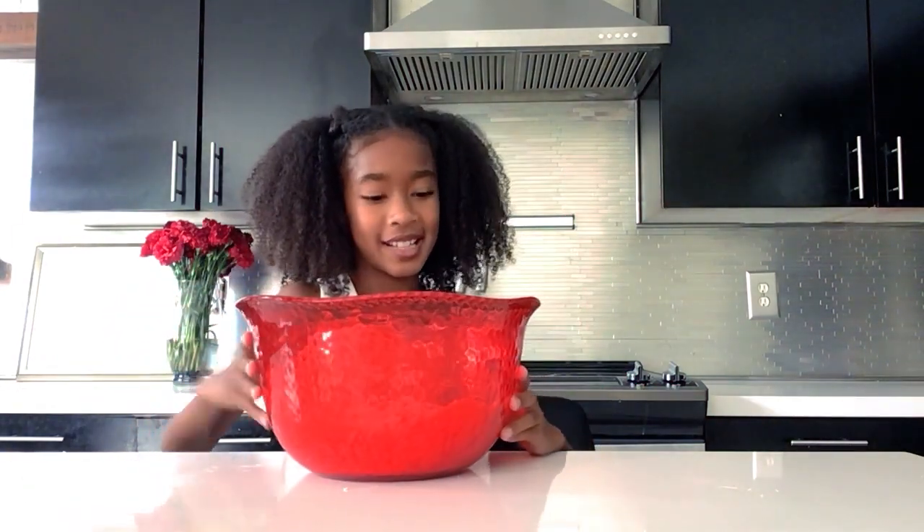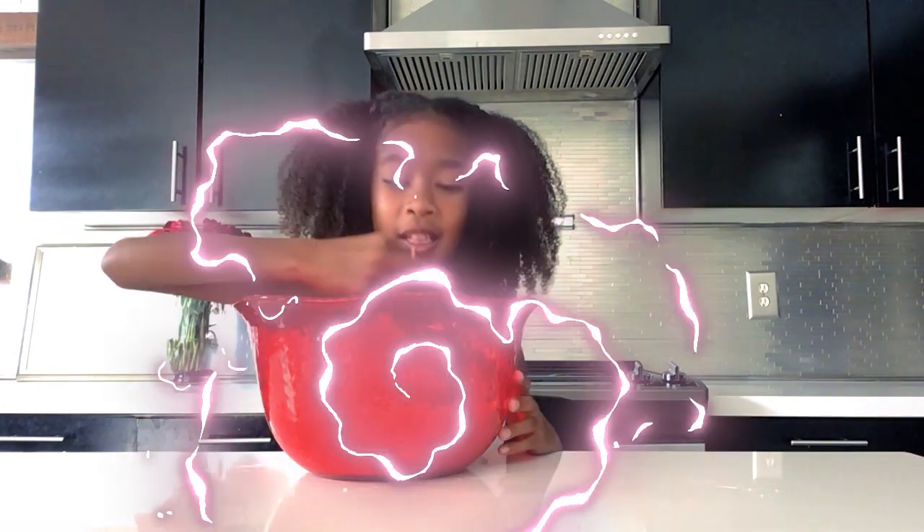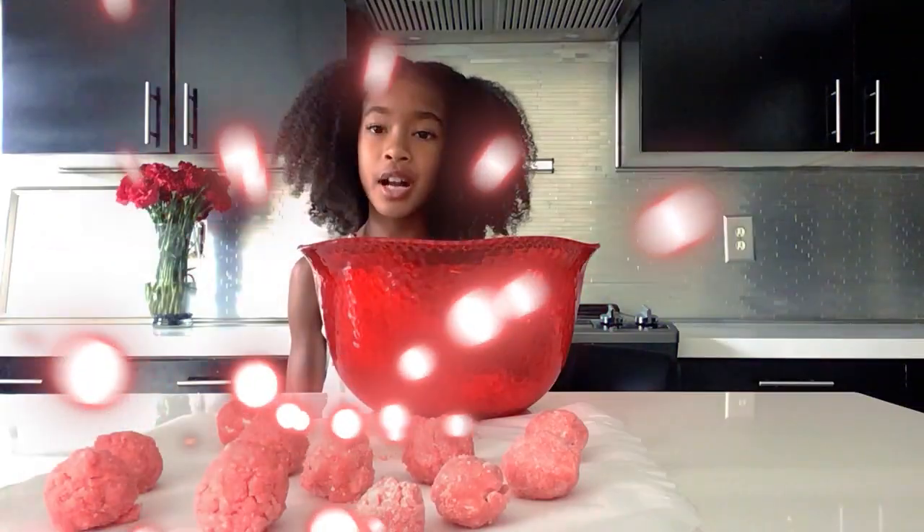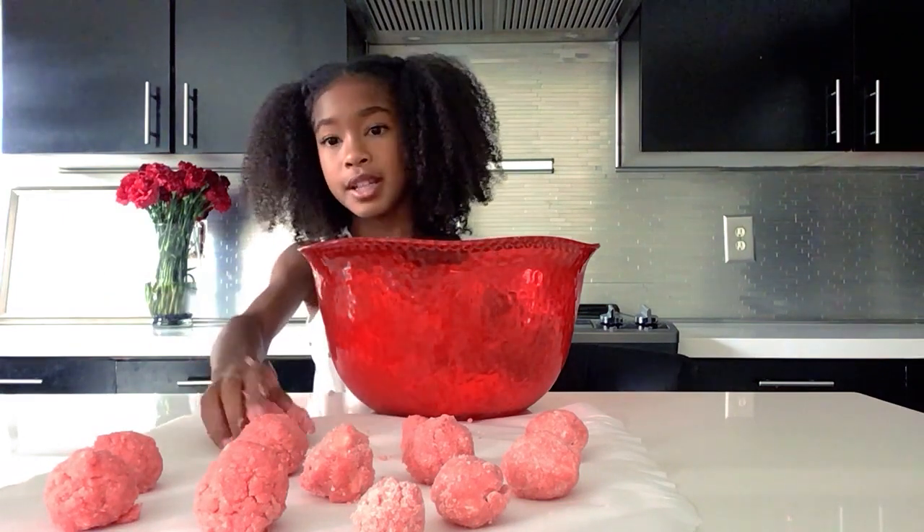I'm gonna have a little taste — mmm, that's good! Next we're gonna leave this mixture in the refrigerator for one hour to chill. Then we take our mixture out of the fridge and we ball it up, and this is what it looks like.